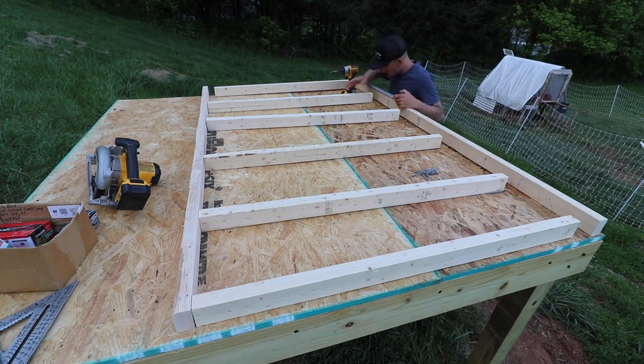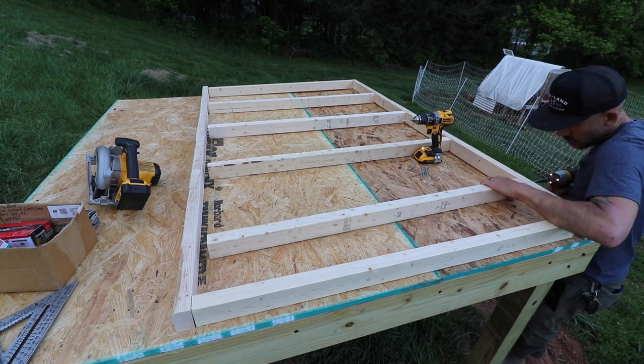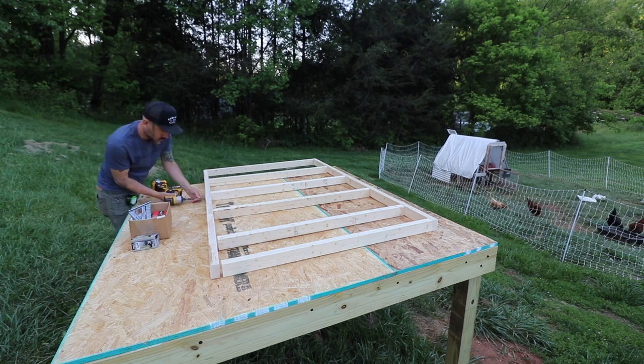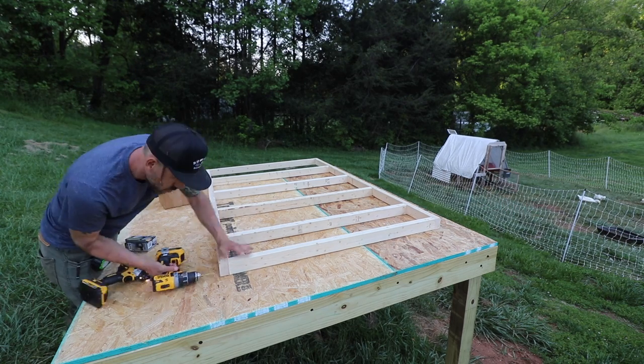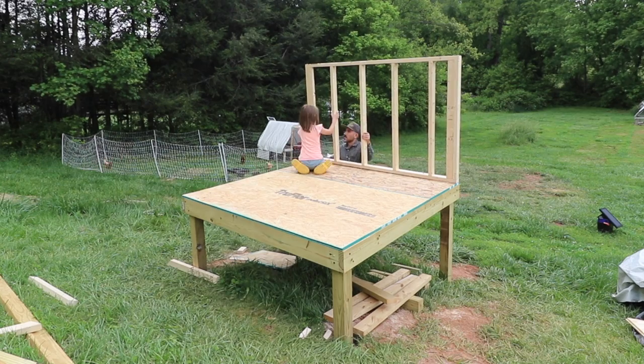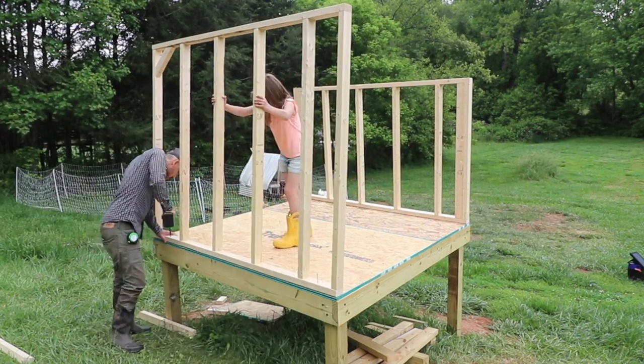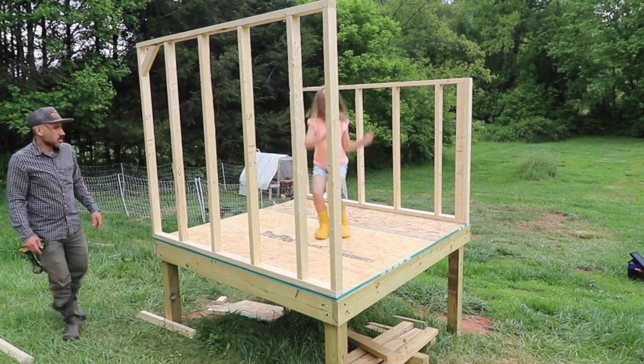Instead of using 2x4s for the wall studs I'm using 2x3s — it's more cost effective that way. After I did two walls, Miss P is helping me to prop them up, and then I'm screwing them down with some timber lock screws into the flooring to keep them in place.